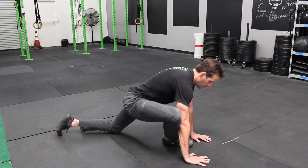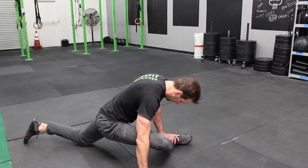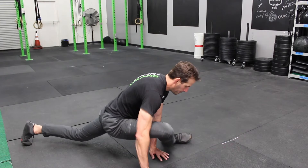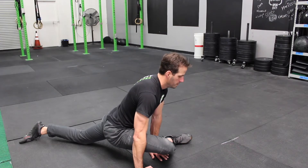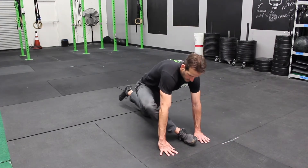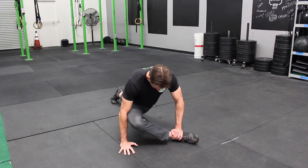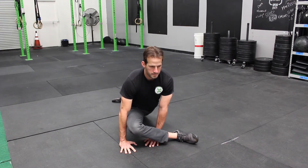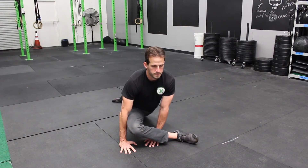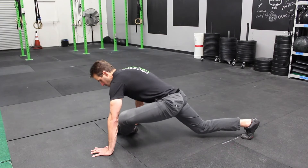Next up, the static pigeon stretch. This is me demonstrating on the right leg — I'm going to show you a few different angles. The key with this stretch is to make sure that the leg that is bent is bent at a 90 degree angle. It should feel challenging to get that leg down to the ground. Making sure that my hips are dropping and my chest is lifting. I'm going to show you one more angle here, keeping that front leg bent at a 90 degree angle.